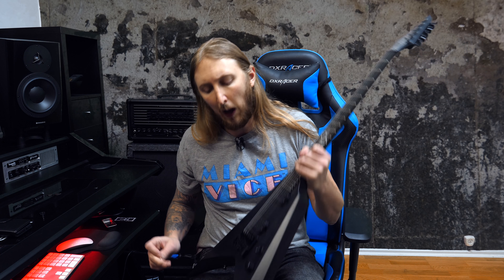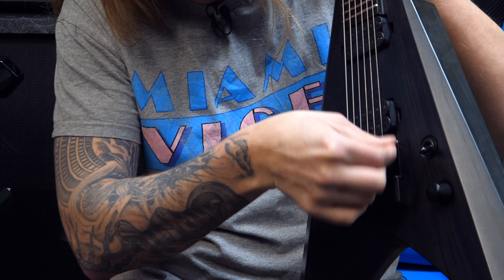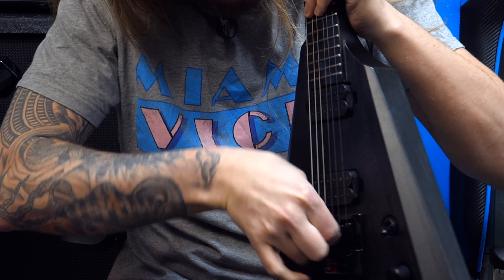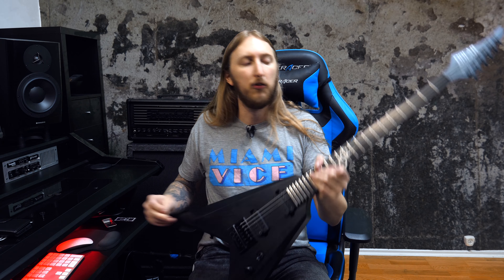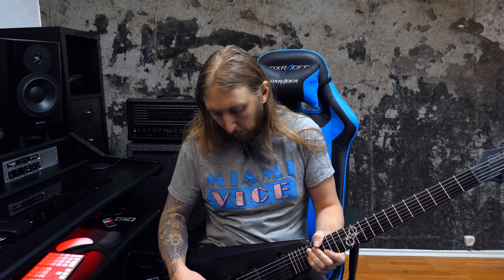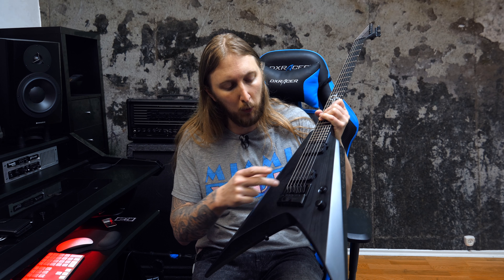So as you might know, I'm a big fan of the Evertune bridge. Obviously not when there's a hair in it — even if it's my hair, come on, get out of there. I'm a very big fan of the Evertune bridge because it's just very convenient for me when I'm out on tour and the guitar is in tune all the time. It's just awesome.